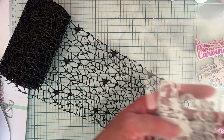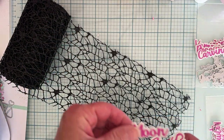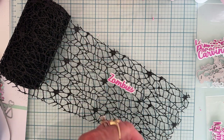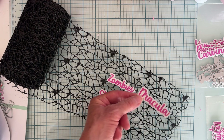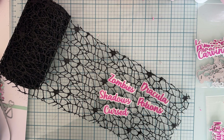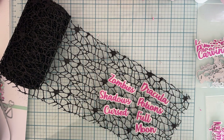And then there is Set Number Three — just in this little baggie here. From Word Set Three, you get: zombies, shadows, Dracula, potions, cursed, and full moon. Super cute, right?